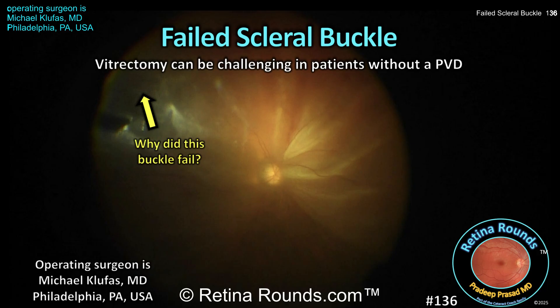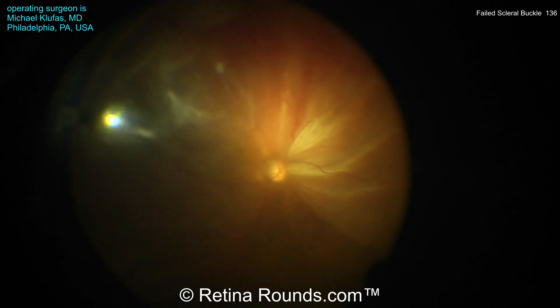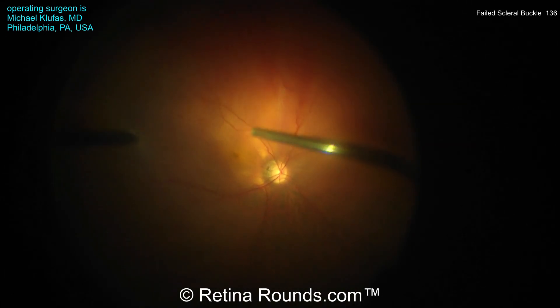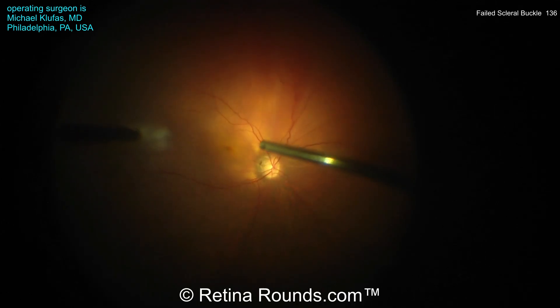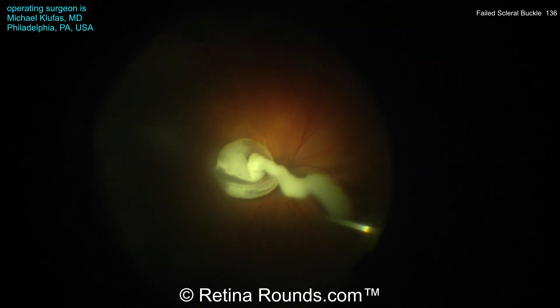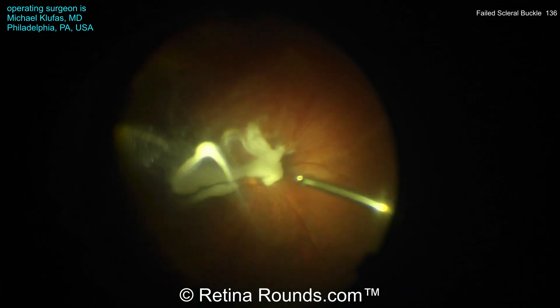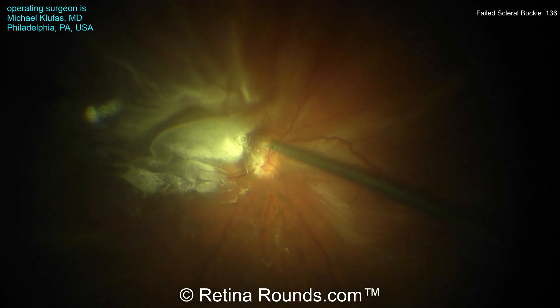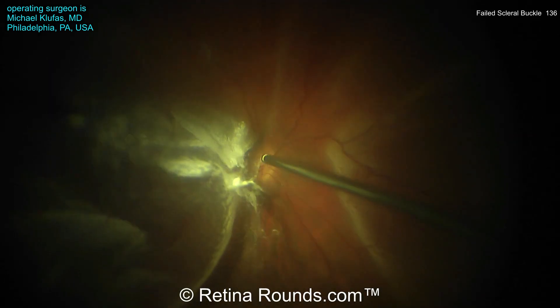Thank you, Dr. Klufus, for sharing this case. You can see here that Dr. Klufus has opted to perform a vitrectomy for this patient who has a failed scleral buckle. Initially, you can see that there is some vitreous haze, although not really any vitreous clumps or any other signs of PVR. Now the core vitrectomy is performed, and some triamcinolone is placed to identify the posterior hyaloid. And you can see here Dr. Klufus is inducing the PVD.